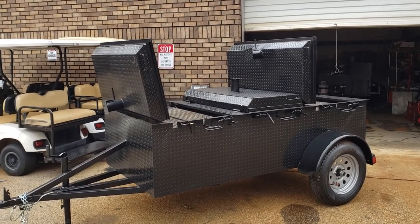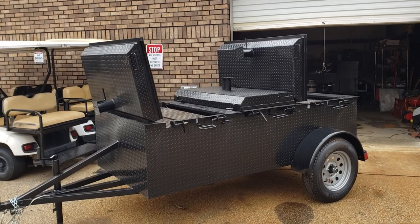Hi, this is Roland, Barbecue Smoker Pros, Brasselton, Georgia, right off I-85, exit 129.